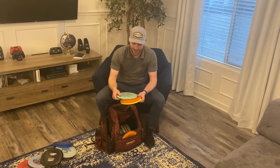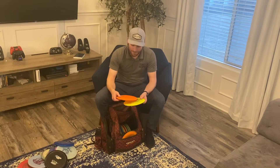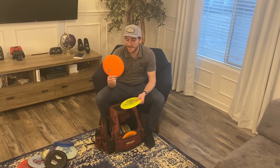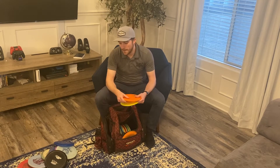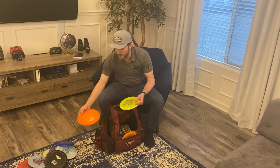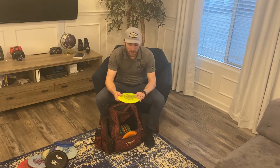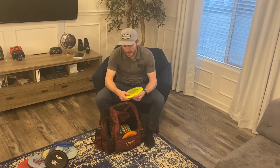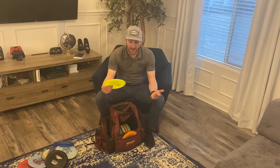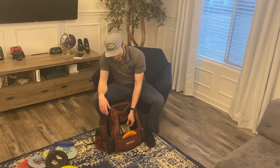A D-blend Anubis is next — really great for turnovers. I wanted something that would flip over more than the Chariot. I didn't like the blunt edges of other Anubis runs but this D-blend is very good. Last mid-range is a Dynamic Discs Patrol in Lucid plastic, which I got at the Trilogy Challenge two years ago. It's amazing and unfortunately they don't make them anymore, so I hope I never lose it.